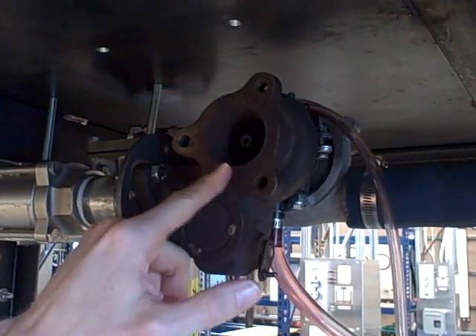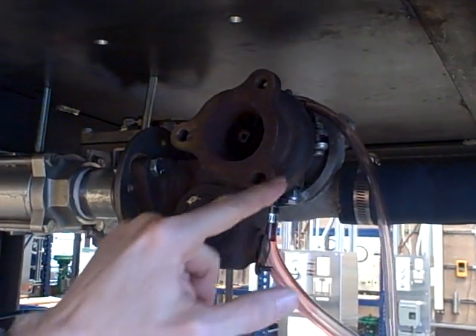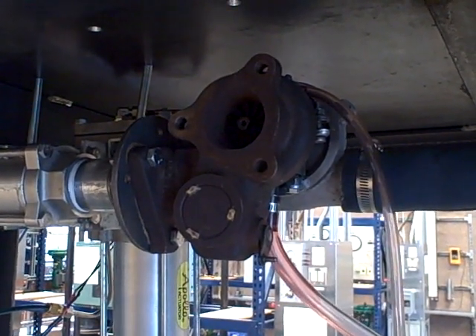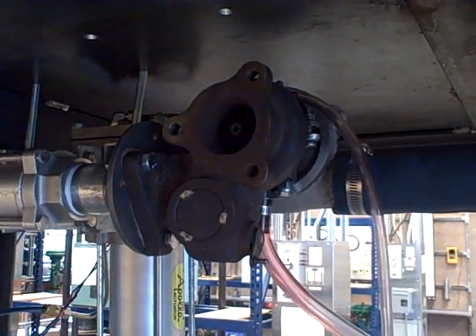Notice it has a hole in the middle, it has the three bolt holes, and of course the outer contour all has to be fit to the gasket. Here's a very simple way of making a template for that.